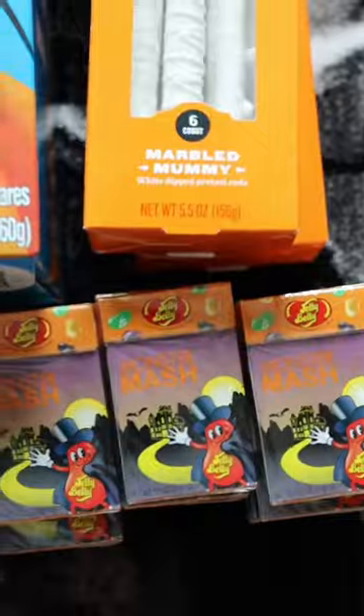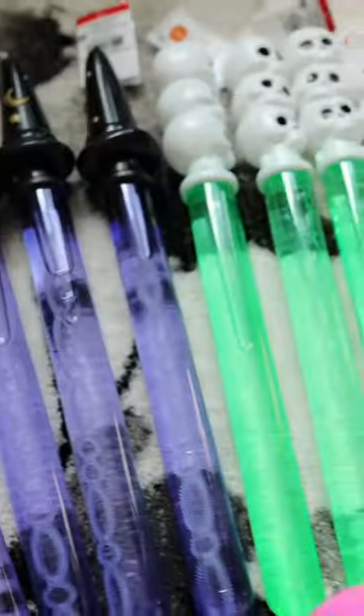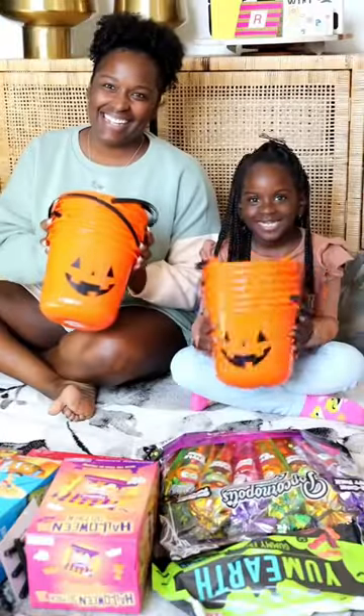Let's make Halloween buckets for Dakota's class. I know this looks like a lot of stuff right here, but the extra mama in me could not resist making these baskets for Dakota's class. Good news is I found a lot of this stuff for just a dollar. These baskets are pretty simple to make. Here's how we did it.